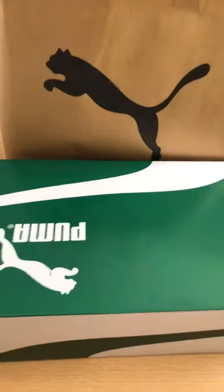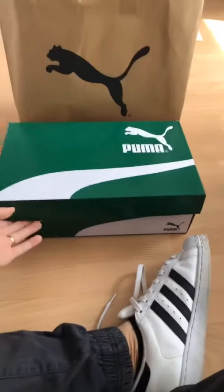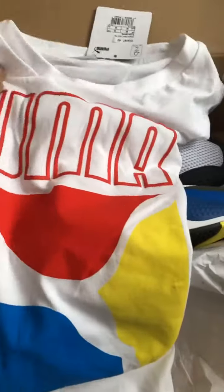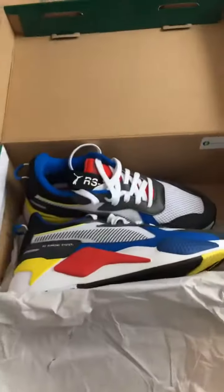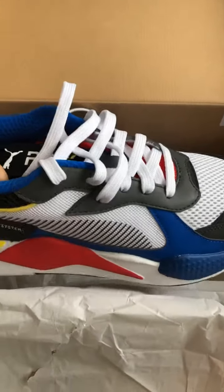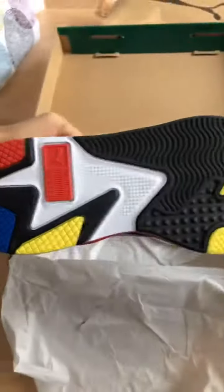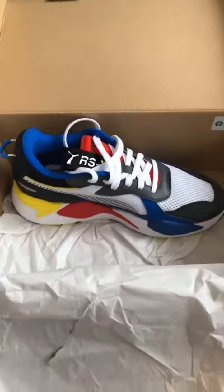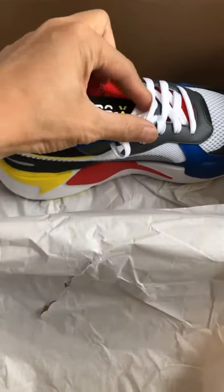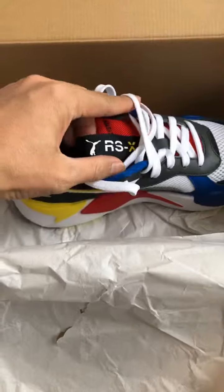I'm going to leave the ice plates. Unboxing the new edition of Puma. We got one dessert. It's here. And this is the Puma RSX toys.